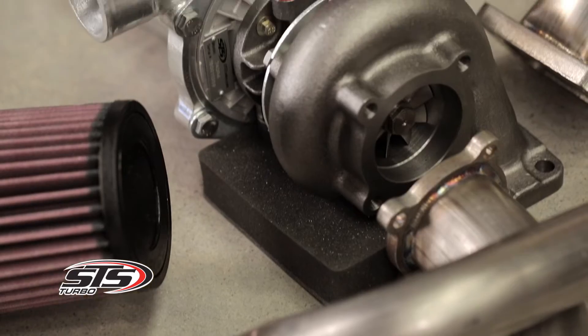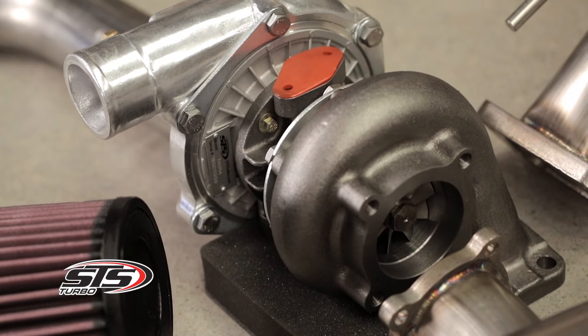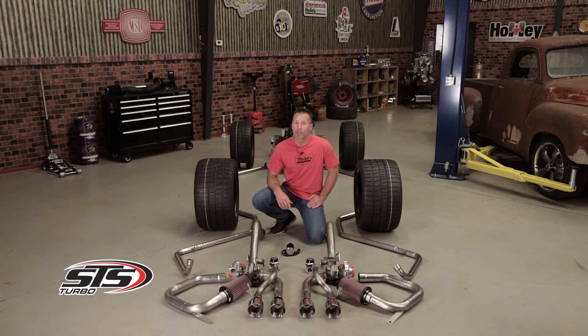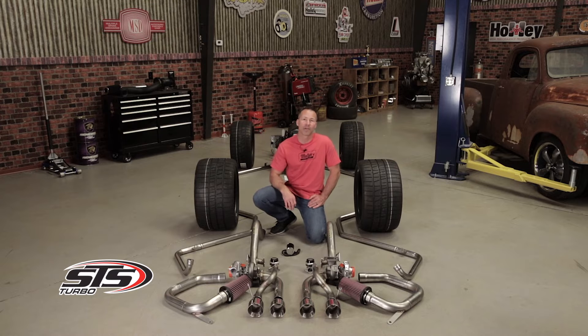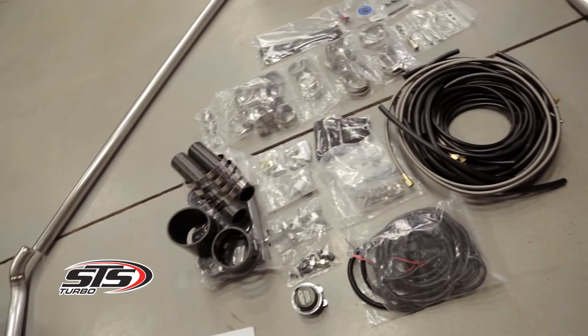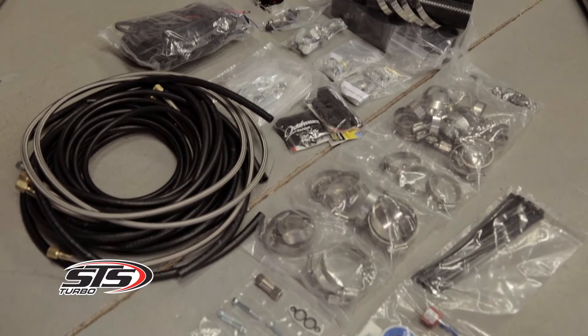STS Turbos can be installed in a stock or modified vehicle, and most kits are even 50-state legal. To simplify the install, our remote turbos don't require any water coolant unlike most front-mounted units, and you'll also benefit from lower oil temperatures and increased reliability since the turbo isn't soaking up all the unwanted heat in your engine bay.